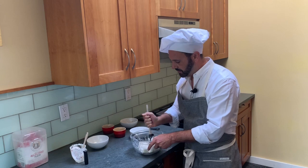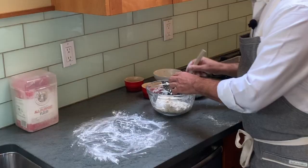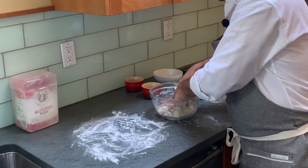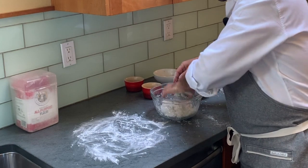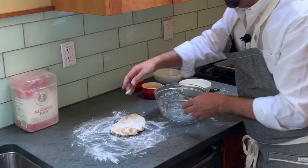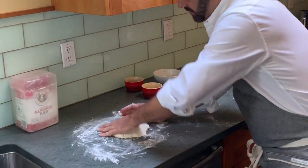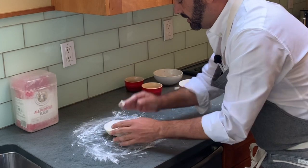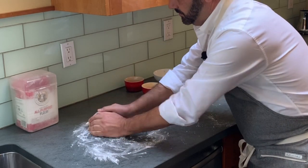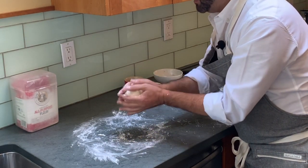You know it's starting to come together when it starts to pull off the sides — you can see it's coming into a big mass. I'm going to take this and put it onto my work surface and work with my hands a little bit to get it all to come together. If you've got any straggling bits you need to work it some more.